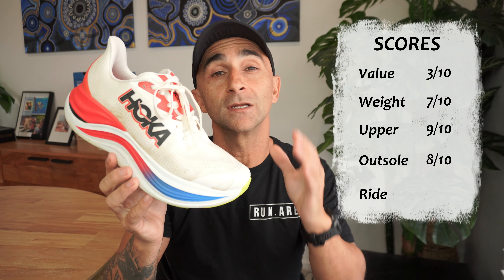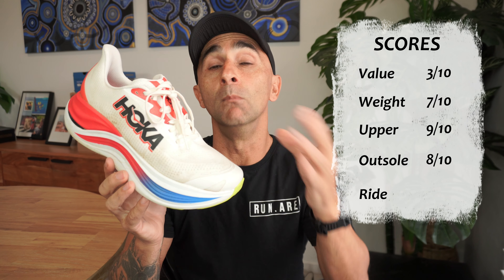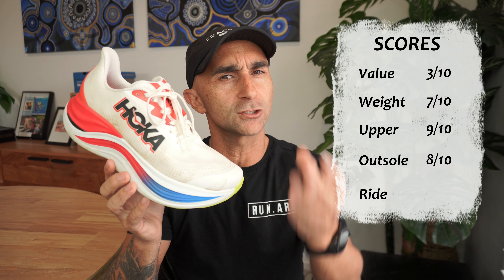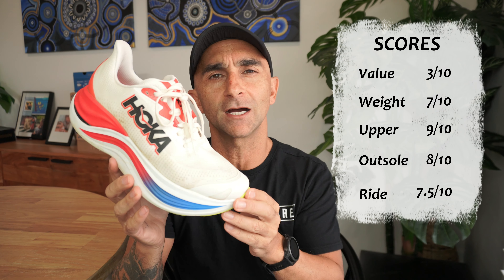Scores-wise, the ride is nice, however it's not amazing. You'd expect more from a shoe that's got super foam, a plate, and a big rocker. For me it should deliver more, but it doesn't. Seven and a half out of 10. Best use: certainly your easy pace runs, your recovery runs, and your long runs — this one is really gonna save the legs. It's really, really efficient. Certainly not a workout shoe or a fast shoe.